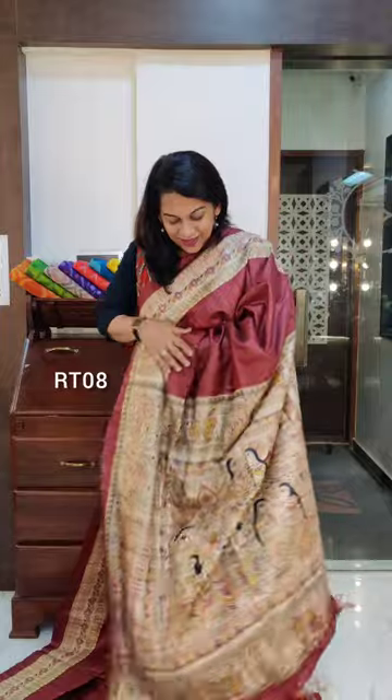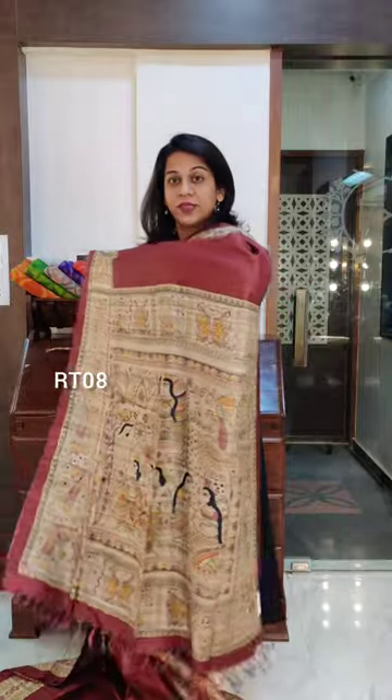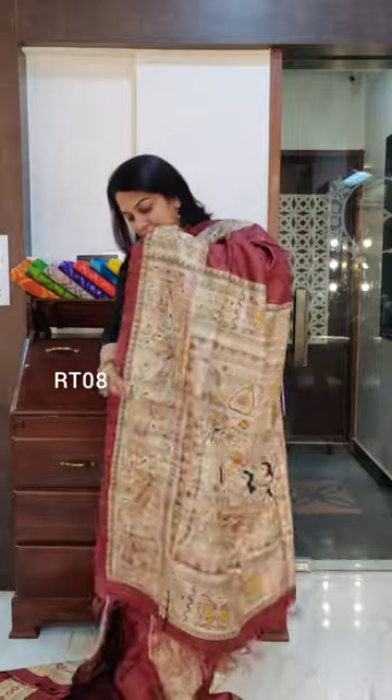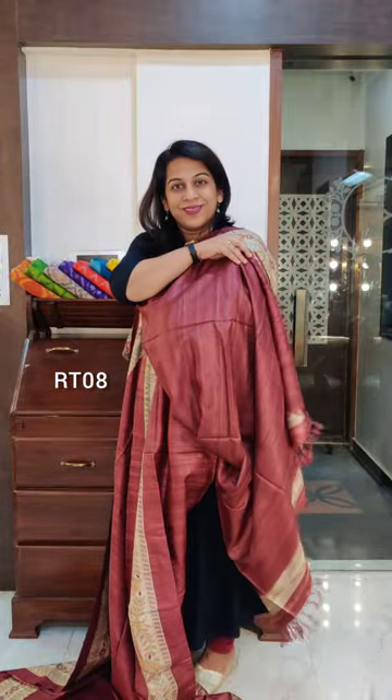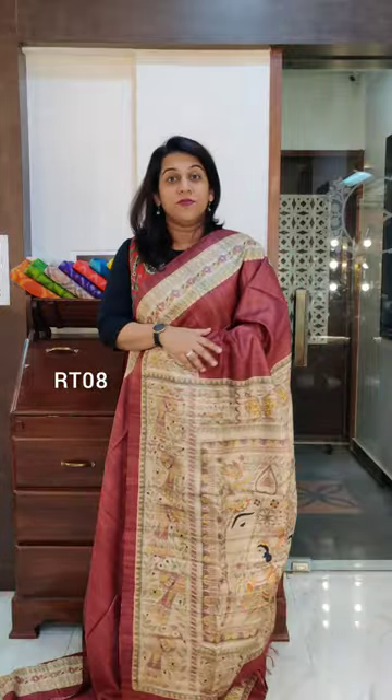This is the lovely paloo — the paloo is also very beautiful. It comes with a plain blouse, same coloured plain blouse. So yes, this is the saree, this is the first one.